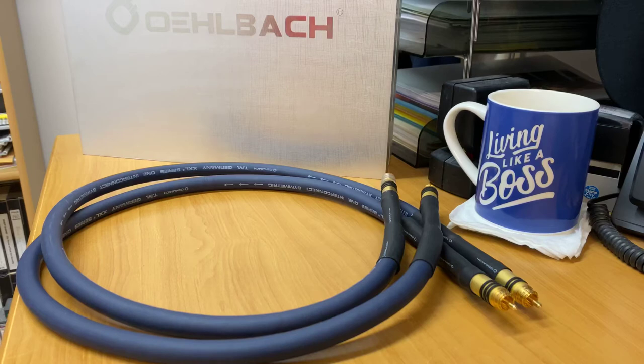Hi, it's Ashley from AV Sound Advice. Today we're doing a product preview on the Olbark 13112 high-end RCA to RCA cable. This is also a 5-star cable — it is a 1-meter pair of RCA cables, and you can see straight off the bat that this is a serious cable.